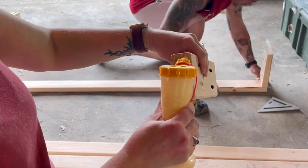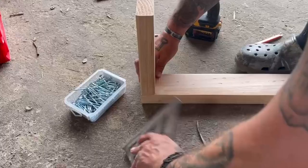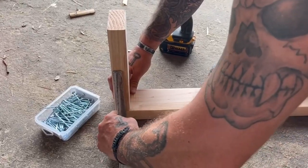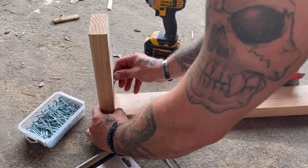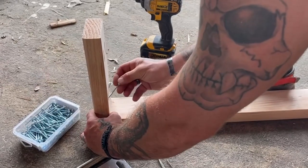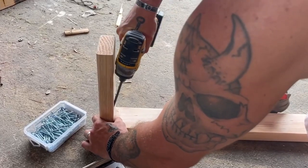Now it's time to build everything and put it all together. We used wood glue and 2.5-inch long Kreg screws to hold the frame together. The screws hold it in place, but the wood glue adds some extra security and will give a really tight bond.